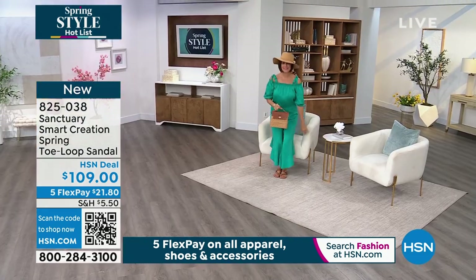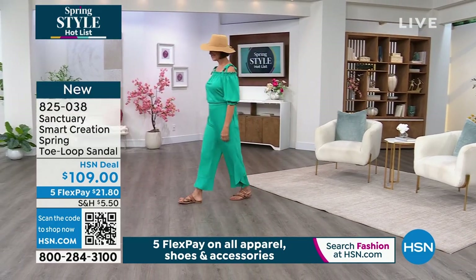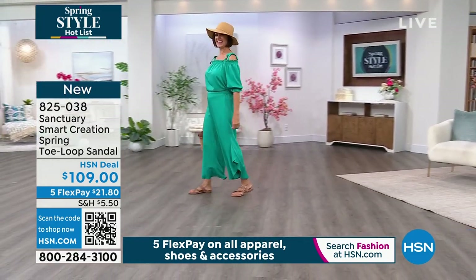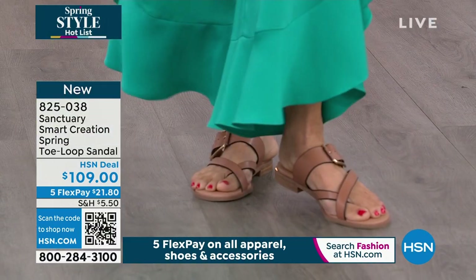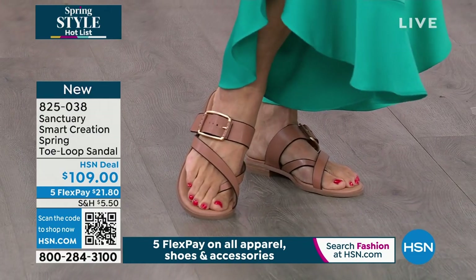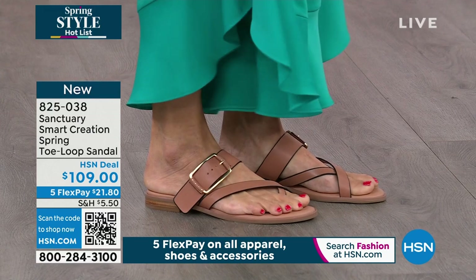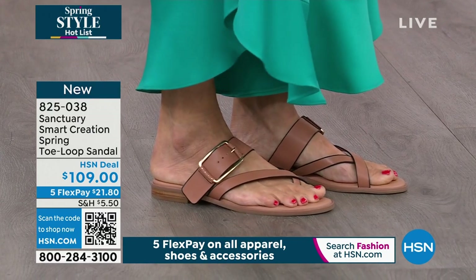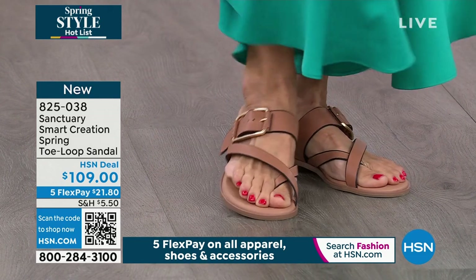This one is called the Spring, and it's a toe loop sandal. Look at Donna — how chic is she? I know you talk about vacation, pulling out all the stops, but you need comfort because when you are out and about, you don't want to think about whether you're going to be able to spend the whole day in the shoes. You definitely will. These are a great look.